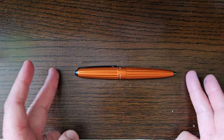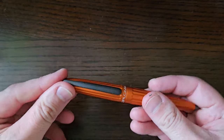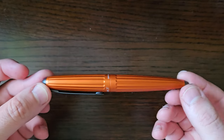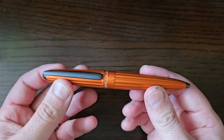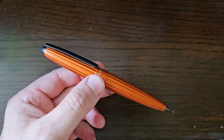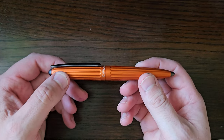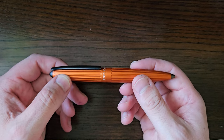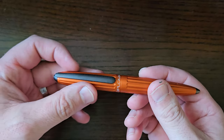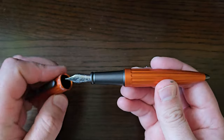What's happening? Today I've got a Diplomat Aero in orange. This is lent to me by my friend Mike — I was helping him out with a little nib replacement and he said, 'Oh, I got one of these, do you want to try this?' I said yeah, go on. He said, 'Do you want to borrow it for a review?' So, go on then. Diplomat — long-standing German pen makers.